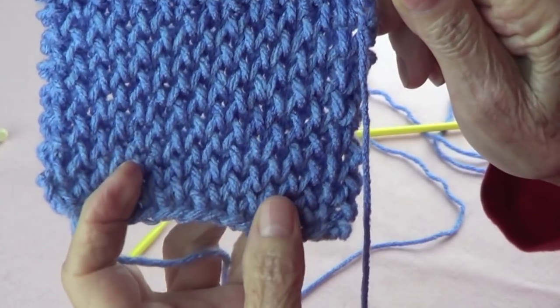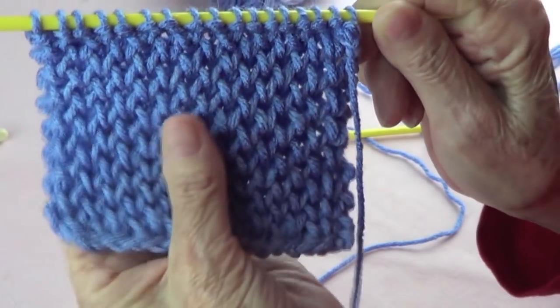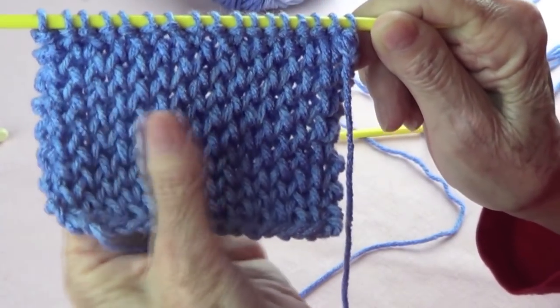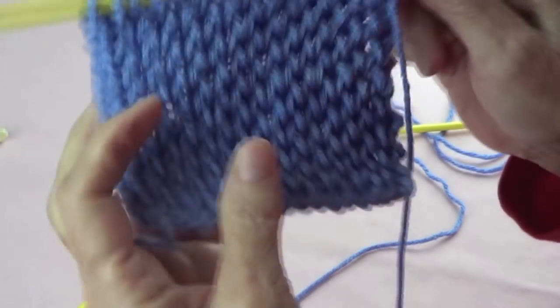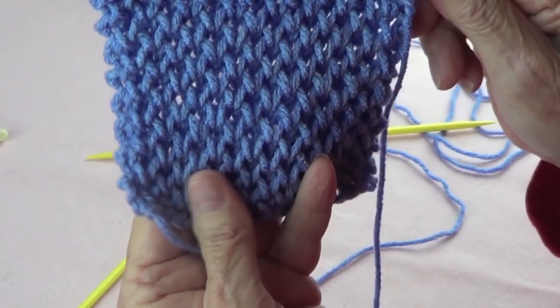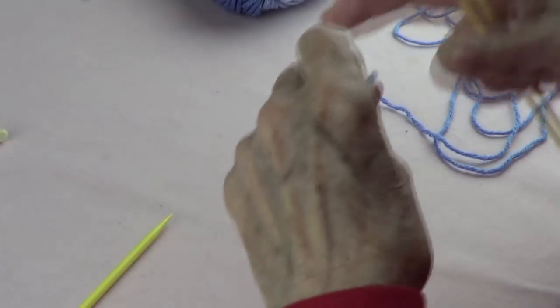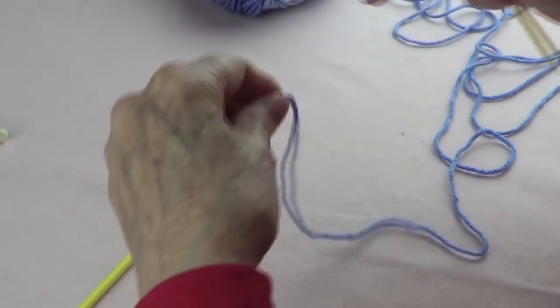This stitch is called the Axagon and it's very pretty and nice, like for a hat, because it's kind of fluffy and thick. Very, very pretty. And I think I'm going to cover a bag with this. So this is what you want to do — this is an odd number of stitches, whatever amount you want.